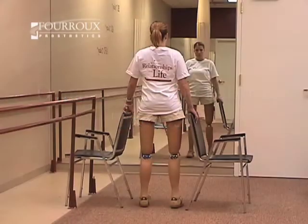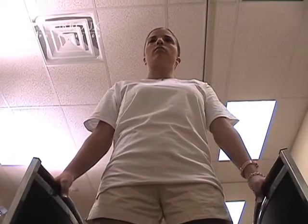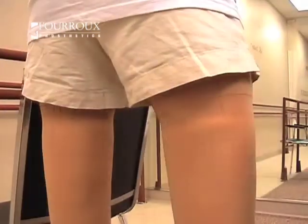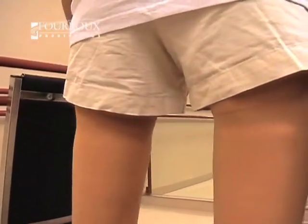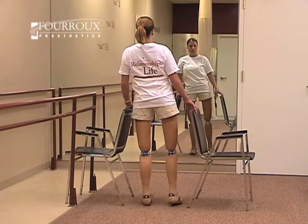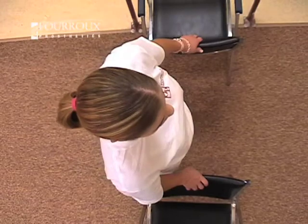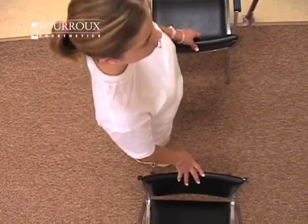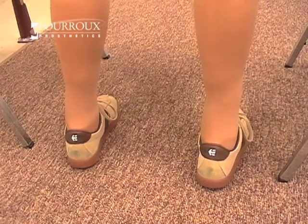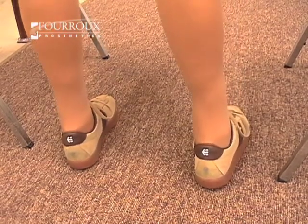This is a dynamic standing balance exercise. For safety, you'll need two high-backed chairs. Position the chairs one on each side with the chair-backs facing you. Place your feet shoulder-width apart. You'll be distributing your weight from side to side. Start with the majority of your weight on one side, then shift your weight to the opposite side. Continue to shift your weight from side to side. When you feel stable, you can do this exercise with your hands at your sides, but keep the chairs next to you, just in case.